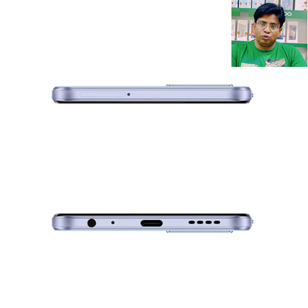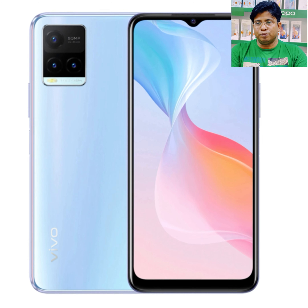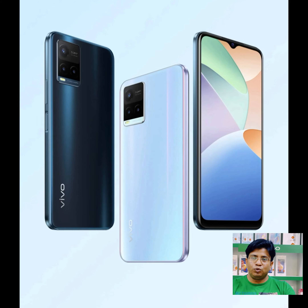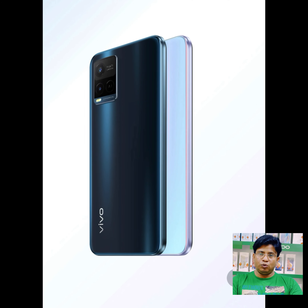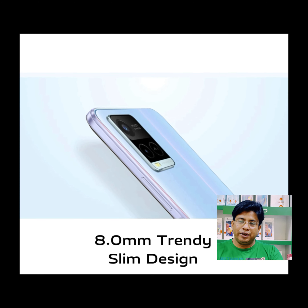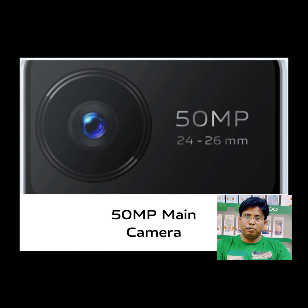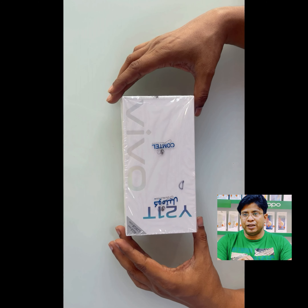It has 4GB RAM, 128GB ROM, Snapdragon 680 processor, 50MP main rear camera, 8MP front facing camera, 5000mAh massive battery with 18W fast charge, 8mm trendy slim design. It operates on Funtouch OS 12 based on Android 11.